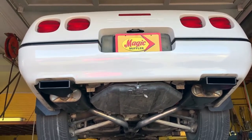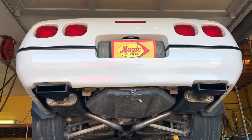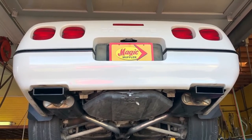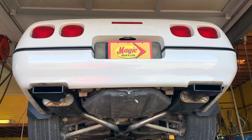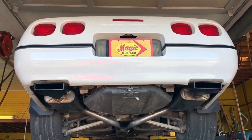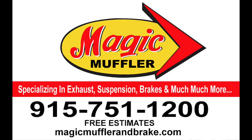Whether you're looking for brakes, tune-up, alignment, suspension, oil changes — whatever it is, we got you. And obviously if you're looking for exhaust, we definitely got you. If you want your car sounding right, sounding like a hot rod like this Corvette, make sure you come and see us here at Measurement for a Break.